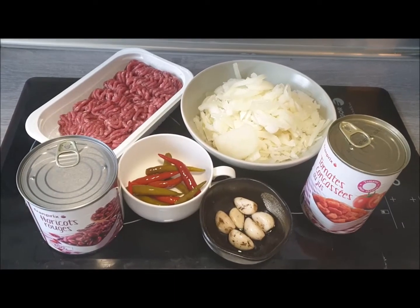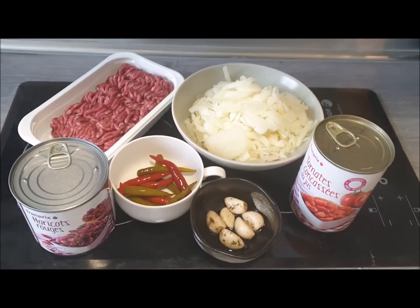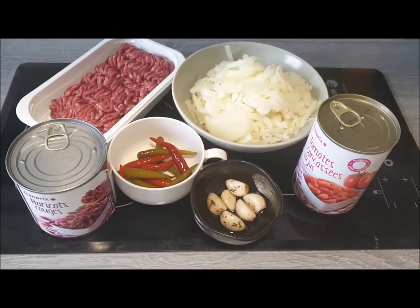Hello everybody. Lockdown 2 has started so it's time to get back to some kitchen experiments. Today I'm going to make a very simple recipe: chilli con carne.